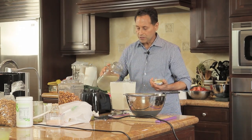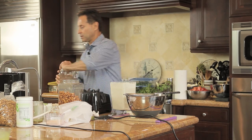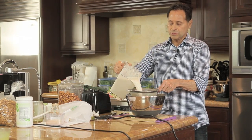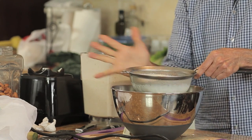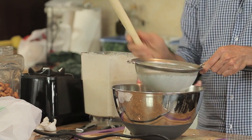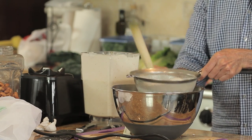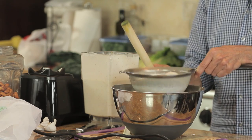Depending on how rich you want to make your milk — in this case I want to make it a little lighter — I'm going to do a double strain through the strainer. You can do it with your hand like this or use a tool and press it through like that.